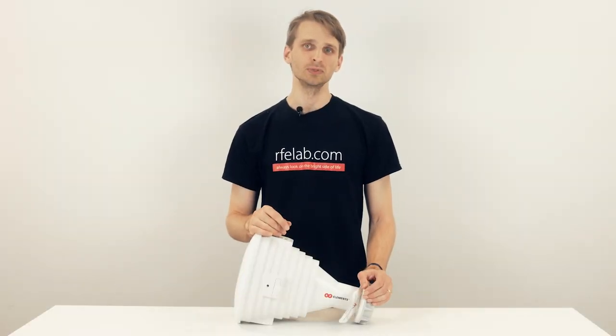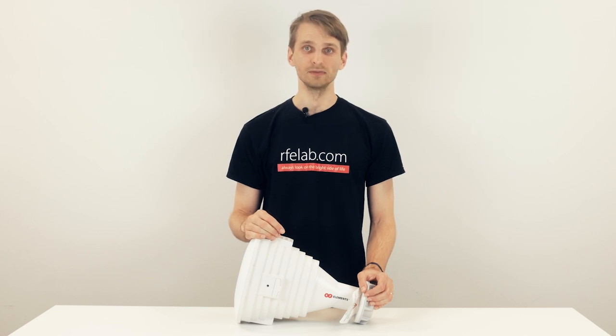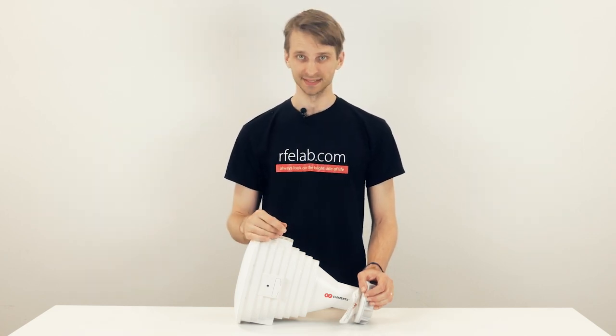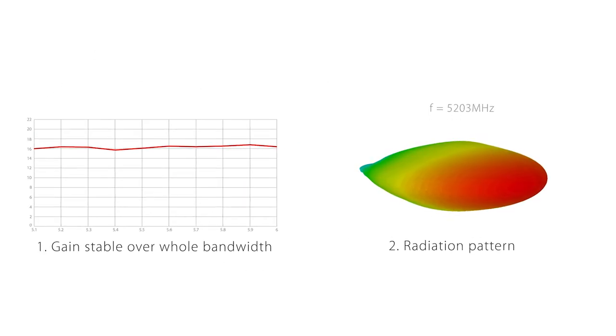But it's not only the lack of side lobes which makes horns great. The asymmetrical horn provides great stability of your network's performance and there are three main components adding to the stability. First, the gain of the horn is stable over the whole bandwidth, so changing channels makes no difference to the signal level. While these graphs show how the maximum gain changes with frequency, the radiation pattern gives you complete information showing gain in all directions.